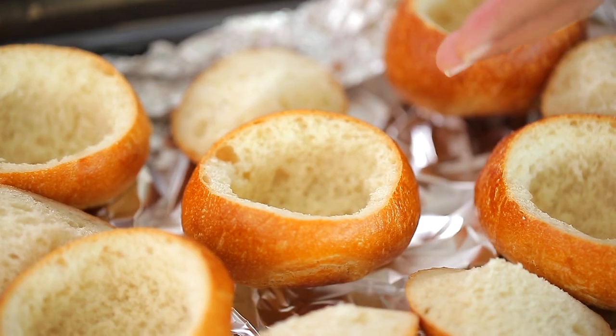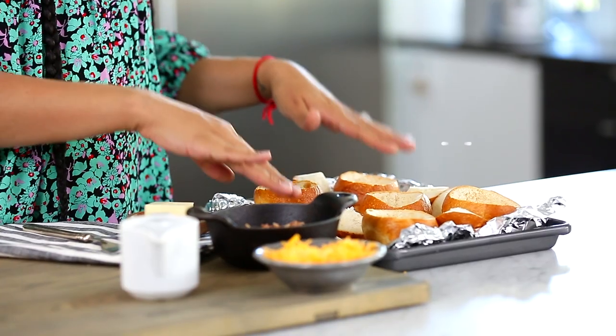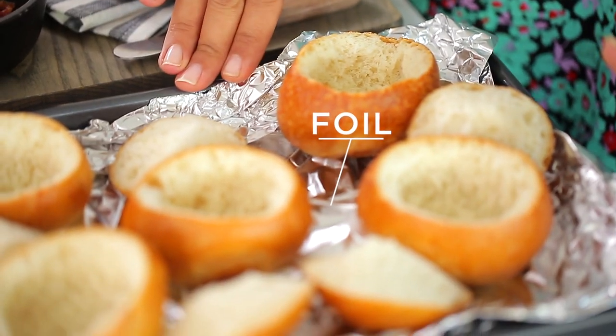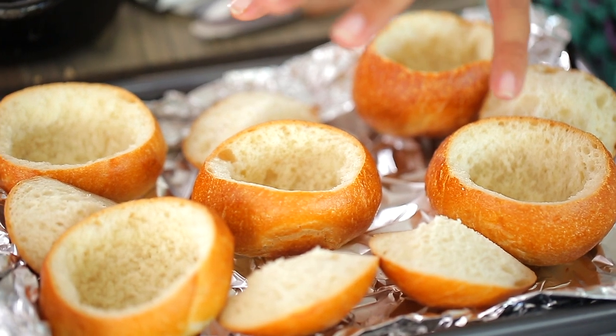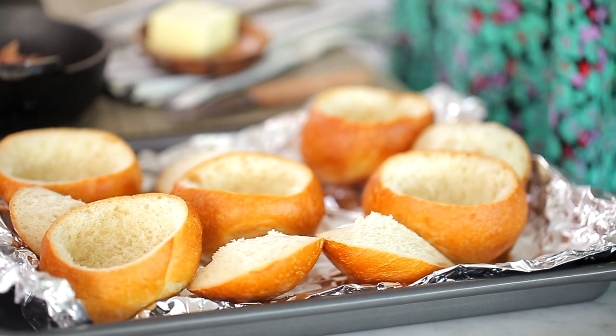My baskets are actually going to be my dinner rolls, and you want to make sure that you get something that's nice and sturdy because you don't want your egg mixture to seep out. I've lined my sheet pan with some foil because I don't want my baskets to roll all around — I want them to stay put. The foil helps with that.